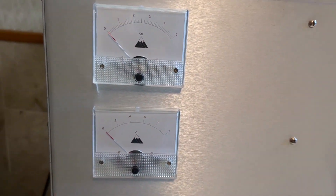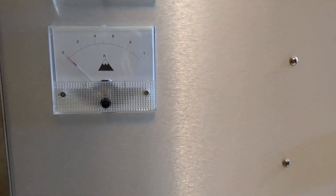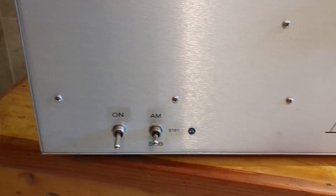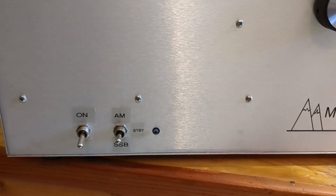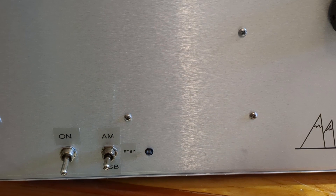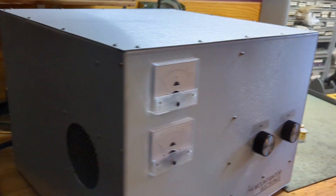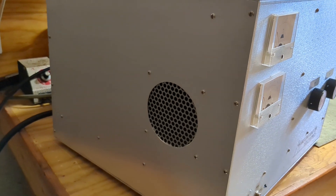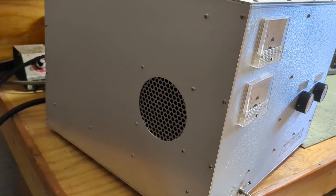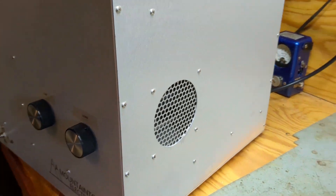The top meter is your high voltage meter. The lower meter is your plate current meter. You have an on and off switch, AM sideband and standby, and a transmit and receive red-green LED. Tune and load controls. You have air output, the cooling vent for your power supply side, and your RF deck side.